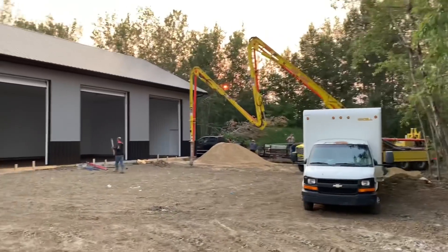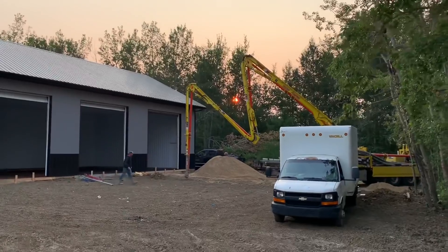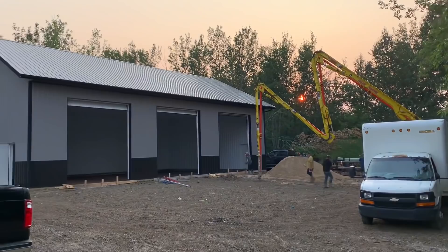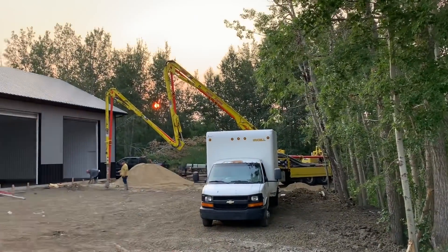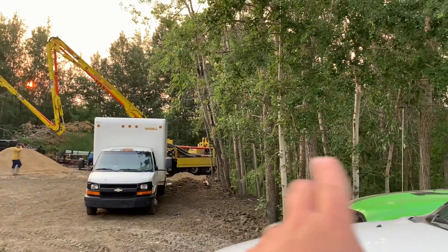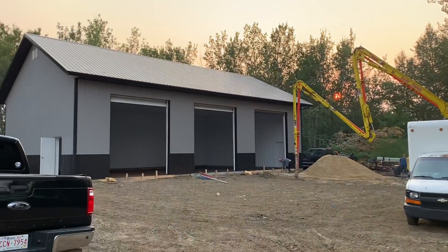These guys are getting an early start — the sun's barely coming up. You can see it off in the distance there. It's quite smoky from all the forest fires, so sunrises and sunsets are kind of glowing red. That's the pumper truck that's going to extend the arm all the way into the shop, and there's going to be concrete trucks that'll back up and dump into it and pump it in, and then they can spread out all the concrete.